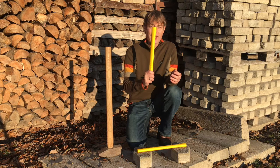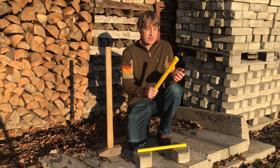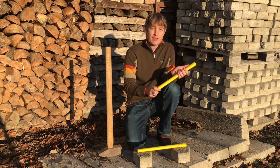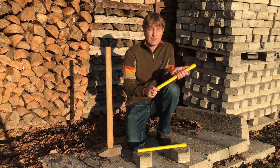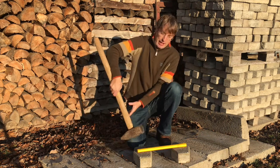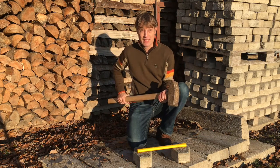But when throwing axes, the handle is quiet to take some impact. You know, when it hits the edge of the target, then most break. Well, let's have a look how it will hold up the sludge hammer.